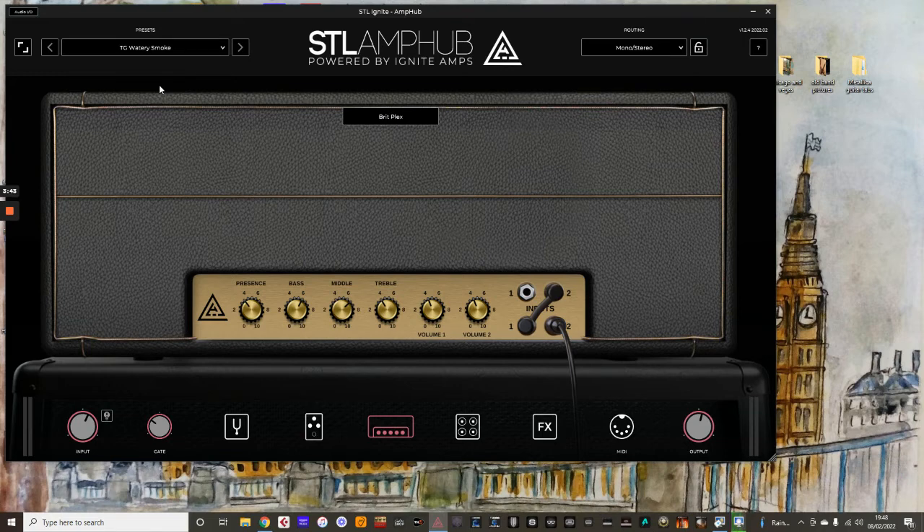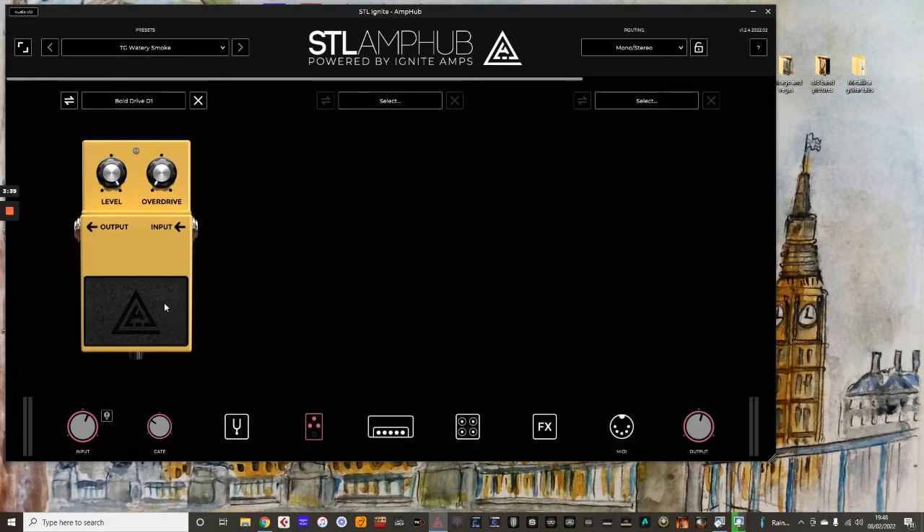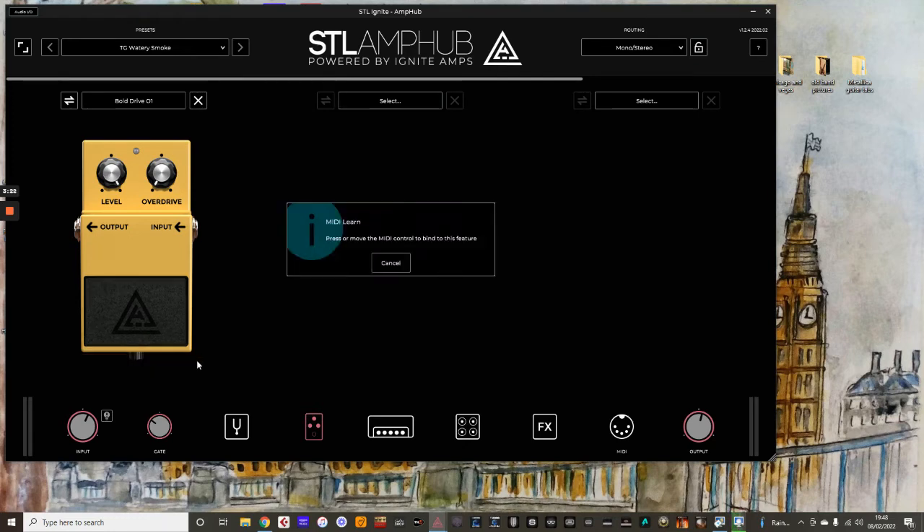I'm in stomp mode now because the light's switched on on the Stomp I.O. And I want the overdrive to be turned on and off within the preset. So MIDI Learn Preset — which means within this preset — I'm going to select foot switch one. Don't forget, I'm in stomp mode, where I can turn effects on and off instead. Just right click, Learn Preset, and foot switch one. So within stomp mode, foot switch one now turns the SD1 model on and off within the preset.